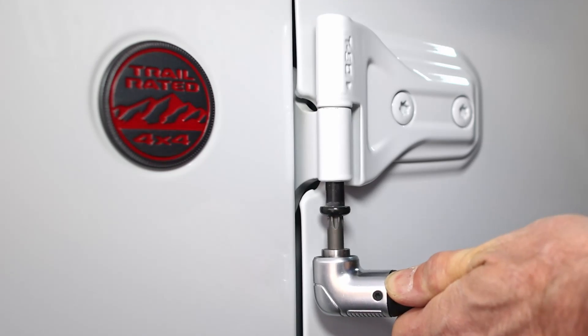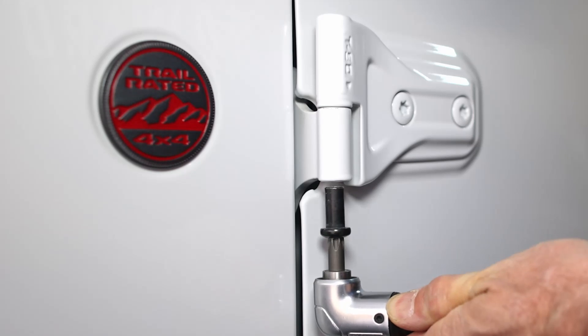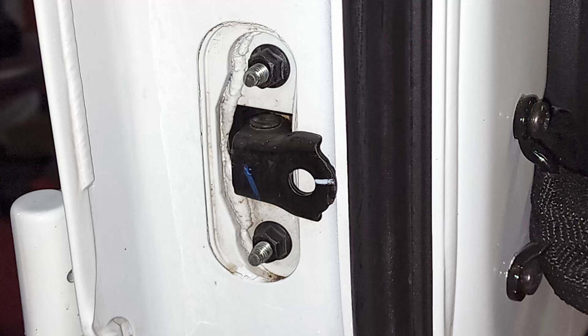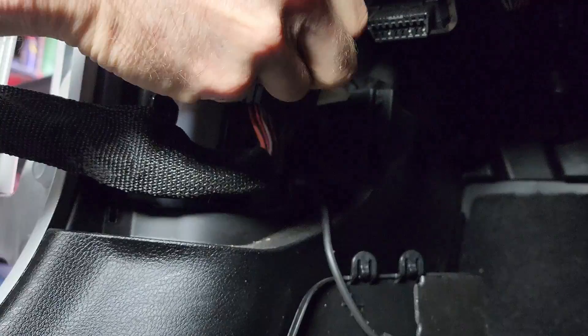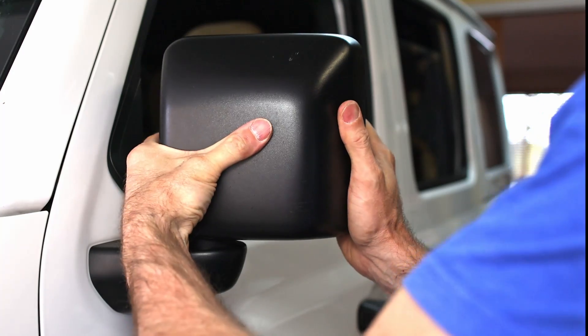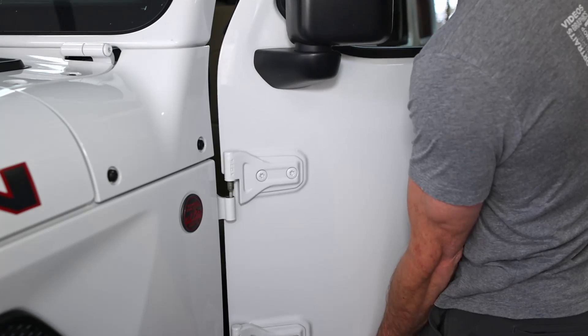First things first, the doors have to go. We've chosen to run our doors without the door hinge nuts and we've pressed the stopper bar into the door. This allows for quicker door removal. We just pull the electrical plug, unhook the limiting strap, fold in the mirrors, and pull the doors.